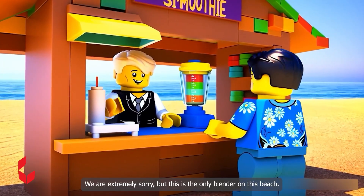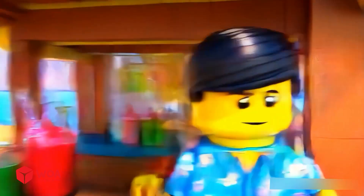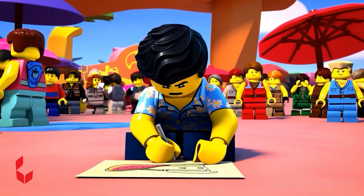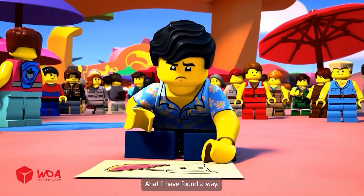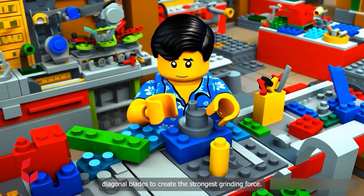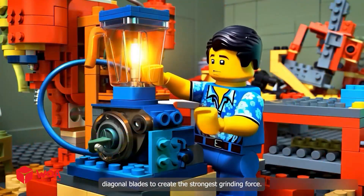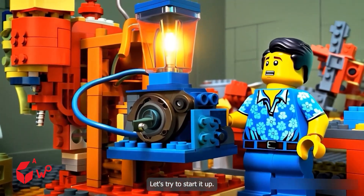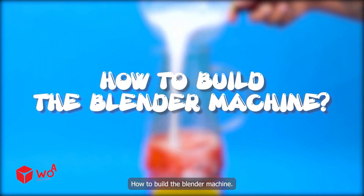We are extremely sorry, but this is the only blender on this beach. I will definitely build a super blender out of Lego materials. I have found a way. I will use Lego's motor set combined with diagonal blades to create the strongest grinding force. The blender has been successfully connected to power. Let's try to start it up. How to build the blender machine.